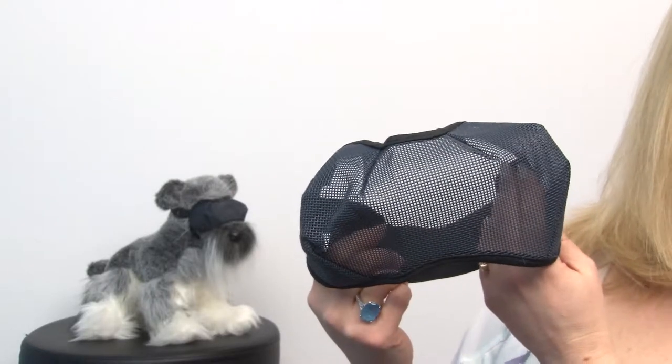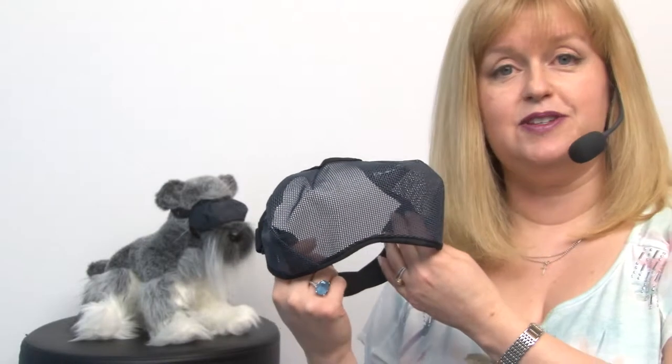That makes it a great product for dogs on search and rescue teams, hunting dogs — especially if your dog hunts in areas where there are lots of thorny briars. This is a great way for your dog's eyes to be protected.